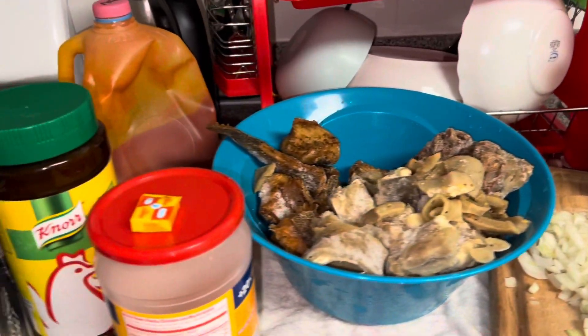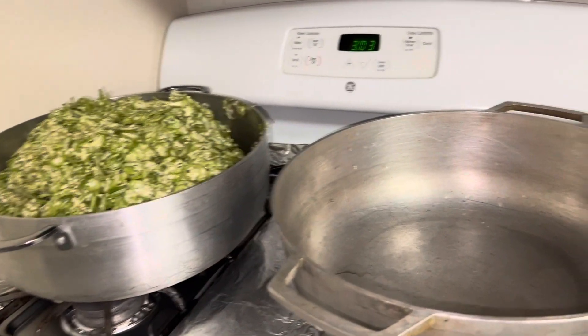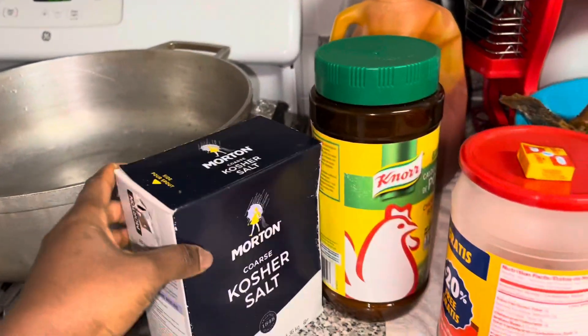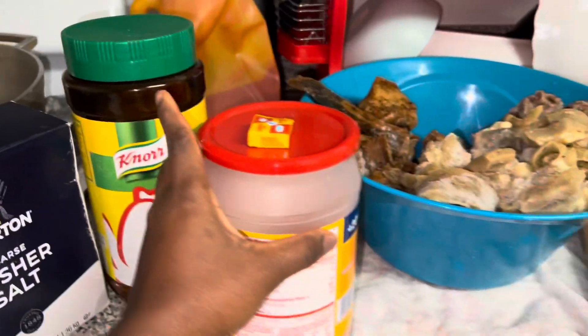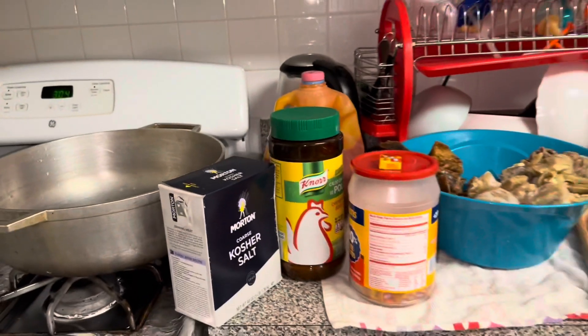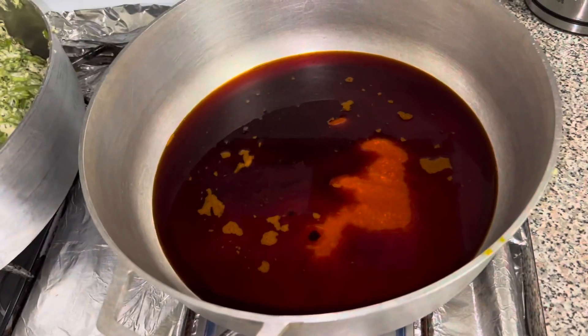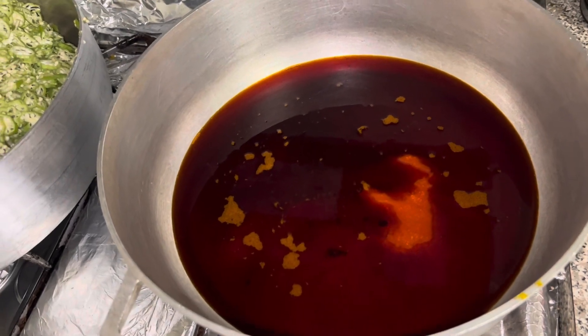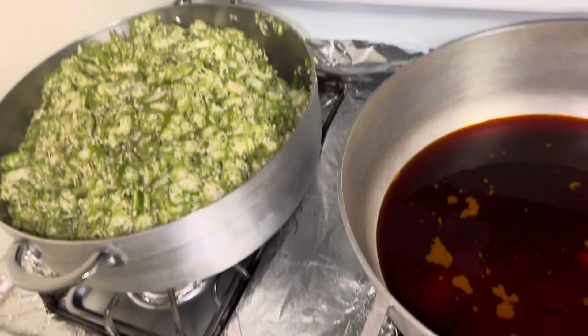I'm about to make fry okra — that's how we call it. This is the okra, it's my pot, my salt seasoning, my ghee, my meat, onions, pepper, and this is the palm oil. Stay tuned guys — I put the palm oil, we're gonna warm it before I put the okra.